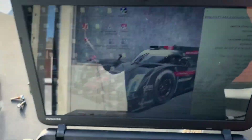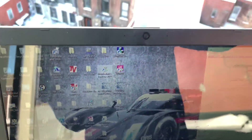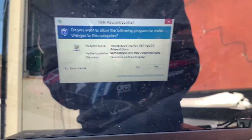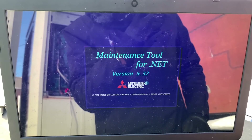You're going to need to have the maintenance tool installed on your computer. I have mine installed already. If you don't know where to get it, I'm going to leave a link to the software in the video description — check the link down below. Let's launch it.